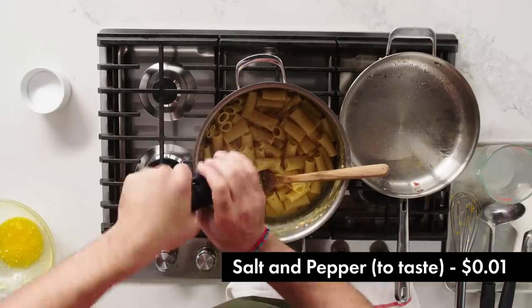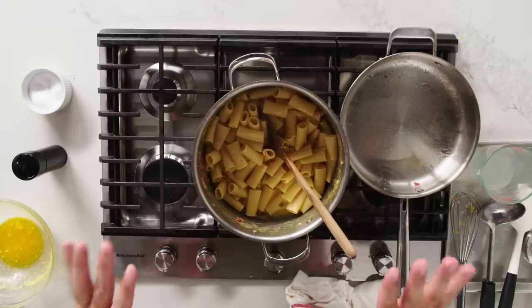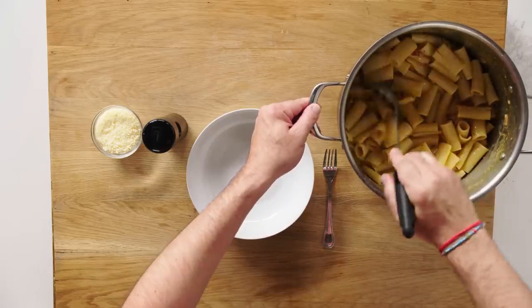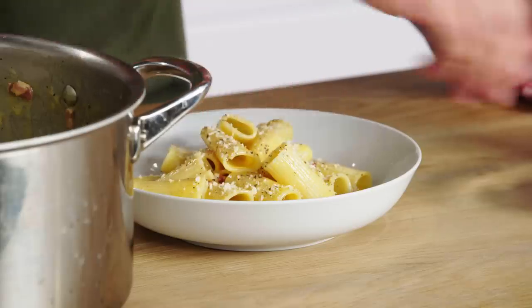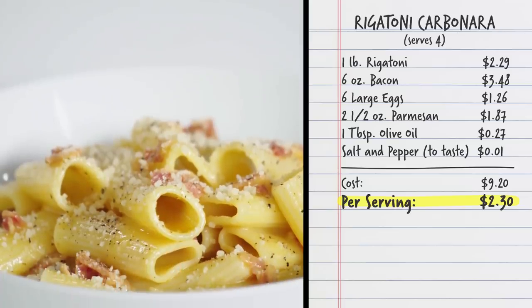I'm going to season with a good amount of black pepper and some salt. You're looking to get a creamy sauce out of this. I want to let it cool down a little bit first, because once it cools down it can become very tight — the pasta absorbs all the sauce and you don't have a nice sauce consistency. We're all set here. Give it one more stir before I scoop it into the bowl — looking nice and creamy. A little bit of black pepper, a little bit of cheese, and we are set. Four portions of rigatoni carbonara for $9.20, coming out to $2.30 a portion.